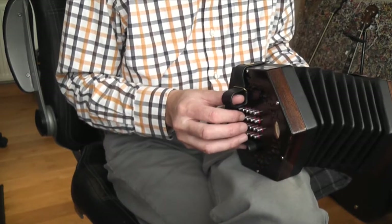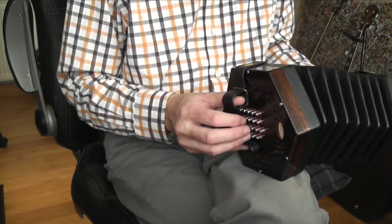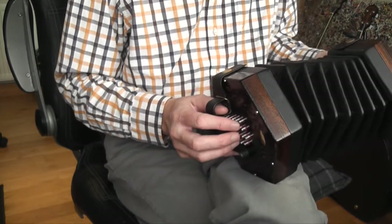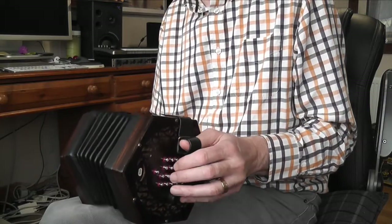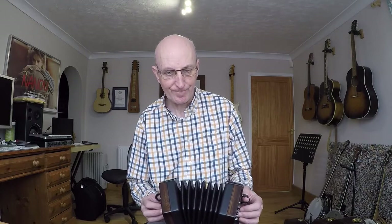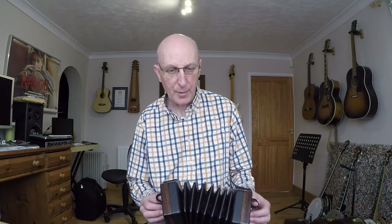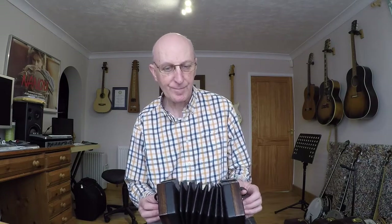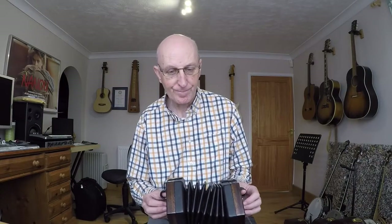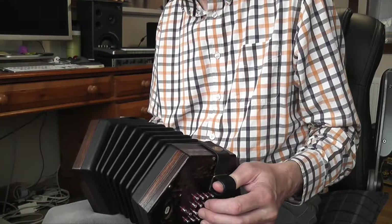And on the right hand side we've got... it's quite awkward — I find it quite hard to get those sounding even. Similar timing with an extra note, closing the bellows on this. And there's a nice run there, first bit again, and we've heard this bit before.